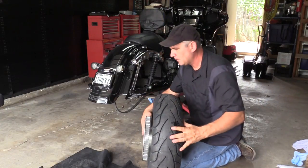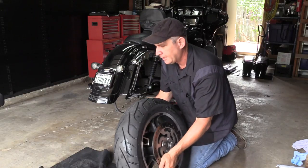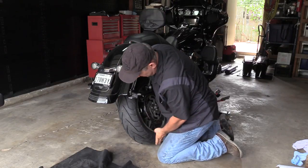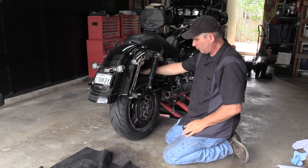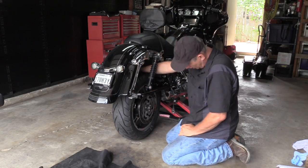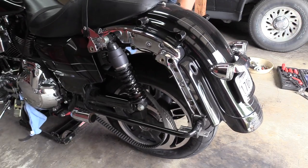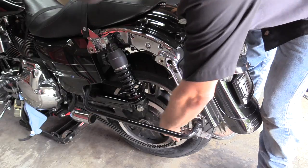Hold onto your sprocket because it can slip out since you've cleaned and lubricated it. Roll the tire under the bike — push with your knee a little bit — and center the tire. Then drop it down while guiding the belt to make sure it goes around the sprocket on the other side. You may want to hold the tire so it doesn't hit anything on the way down. Ease it down a little bit to make sure you've got some slack for the belt.